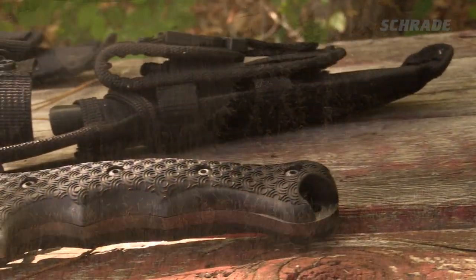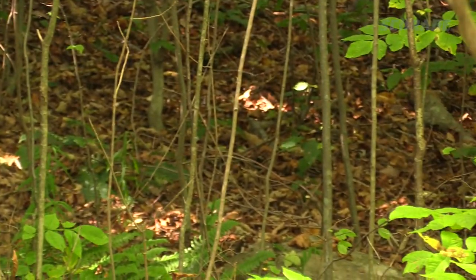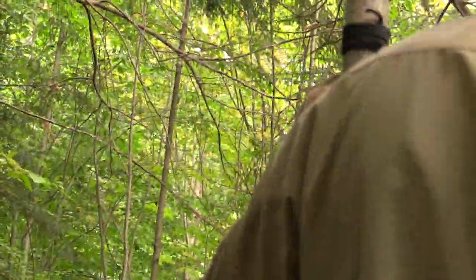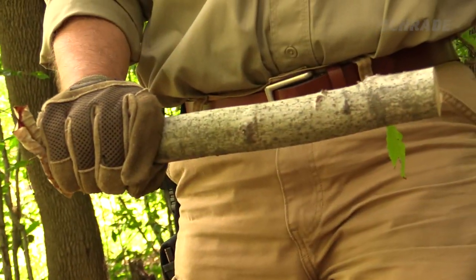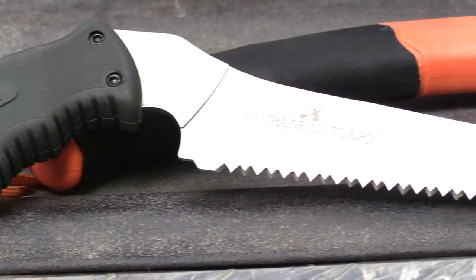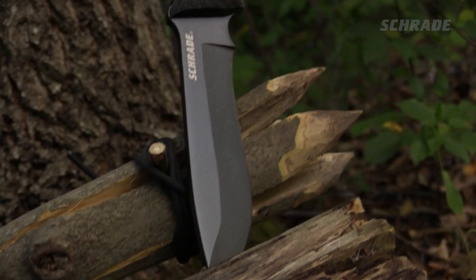Before we get started, you'll need a few things. First, you'll need a spear pole. We recommend a small green tree approximately 2 inches to 2.5 inches in diameter and a few inches taller than you are — we'll tell you why later in the video. While you're at it, grab a sturdy baton stick. You'll also need 2 or 3 feet of strong cordage, a folding saw, and a good full-tang fixed blade knife, like our Schrade Extreme Survival Knife, SCHF9.